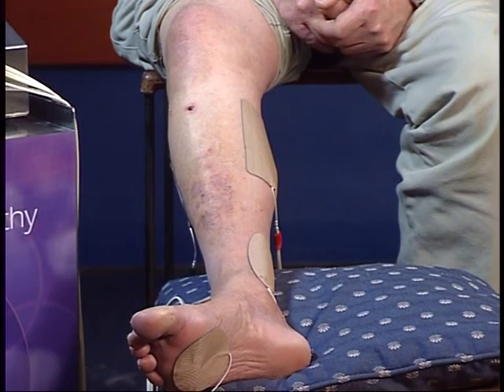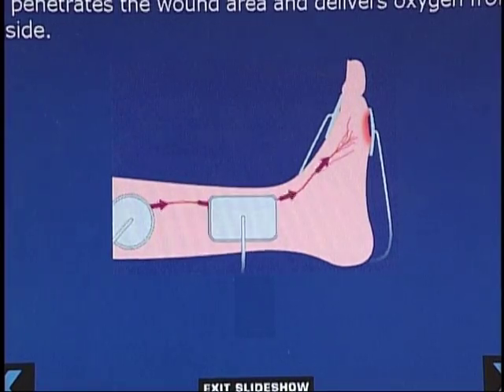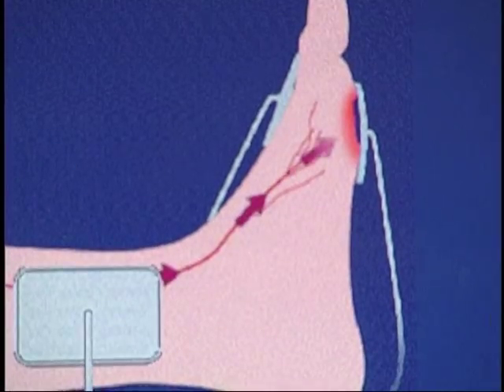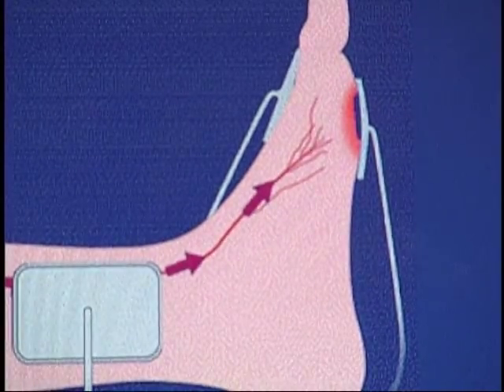As I turn this up, John's muscles will start contracting. And as they contract, it allows for blood flow down to the foot. Patients with diabetes, patients with poor circulation would benefit from this because it helps improve circulation, helps bring nutrients and oxygen back into the tissues. That makes sense.